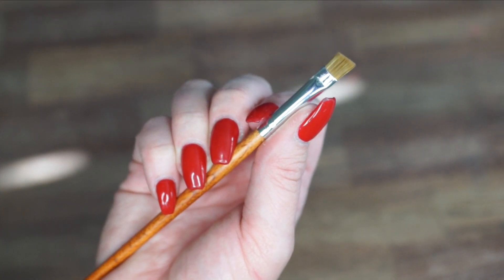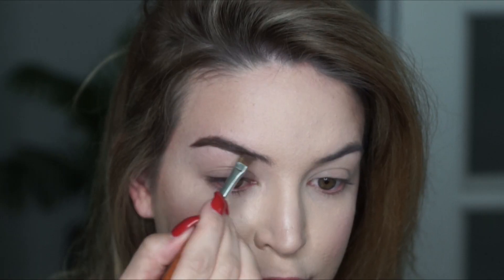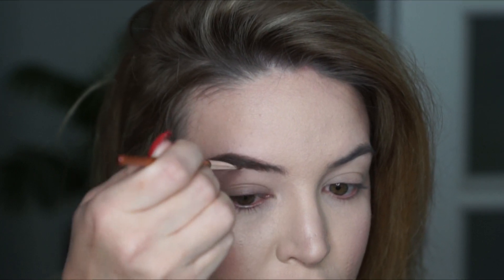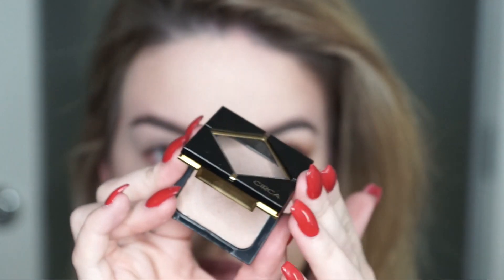Time for brows. I'm going to use the ELF eyeliner in coffee and take this angled lining brush. This brush is great for precise lining whether it be eyeliner, eyeshadow, or brows. I'm just going to fill my brows in here — I'm not going to get too detailed, but I will do a separate brow tutorial soon.